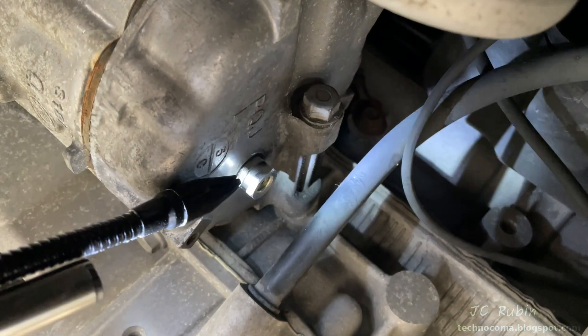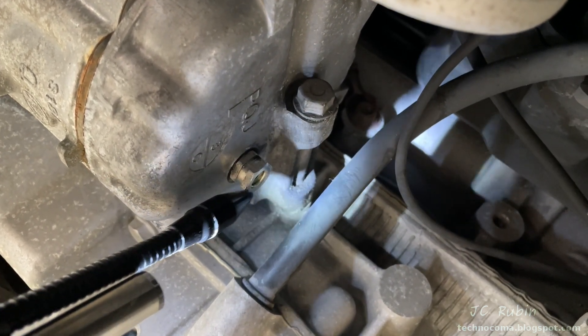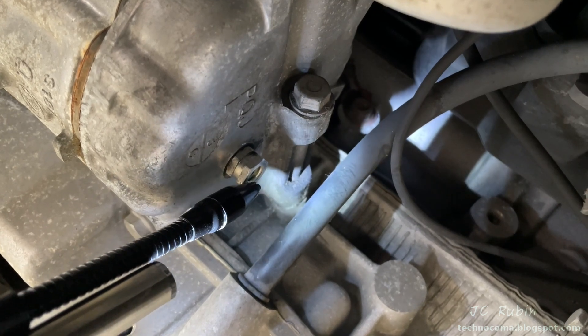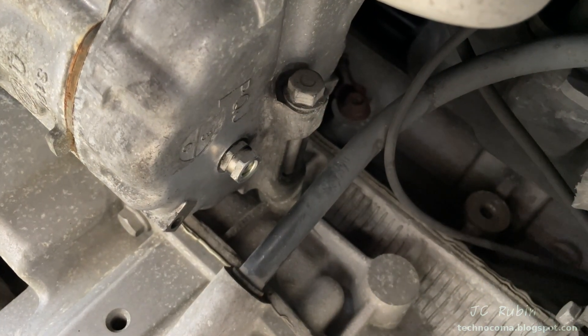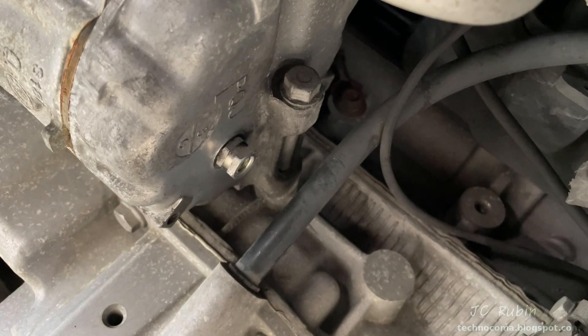Checking the relief valve on the back of the compressor, we can see that this is where the leak is coming from. This relief valve is no good anymore — it's a known issue. Sometimes it could be loose, but if I put my thumb on it and then take a measurement after a time I'll no longer get a reading, so I know the relief valve itself has failed.